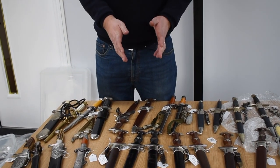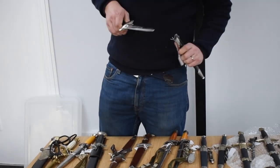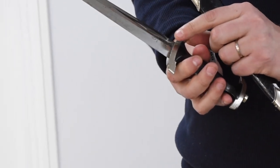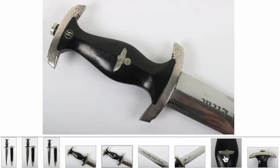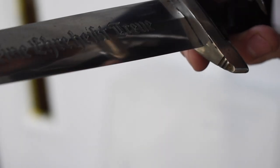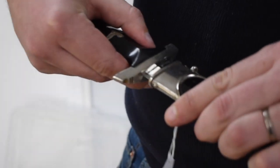Then we move on to two examples of SS enlisted man's dress daggers. This one is quite an unusual one — a pretty good condition blade, and what's known as a transitional pattern blade, so you've got the RZM logo and also the maker's mark for Carl Icahn Solingen. A little bit of bubbling on the fittings but generally speaking a good example — it has the famous 'Meine Ehre heißt Treue' motto, and you can still see some of the cross graining in the blade. A small chip on one edge but generally quite a good example of an SS enlisted man's dress dagger.